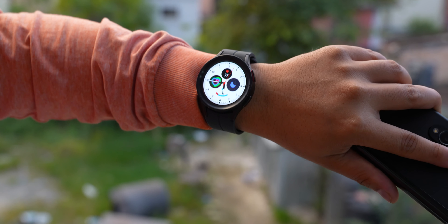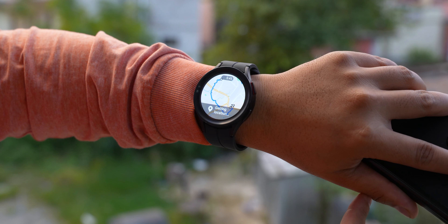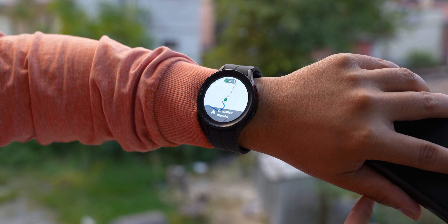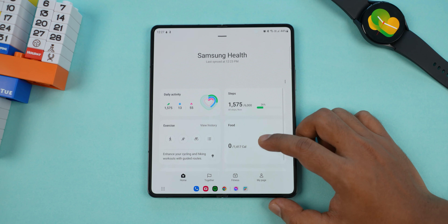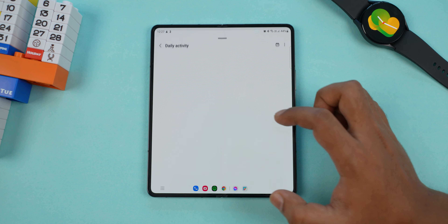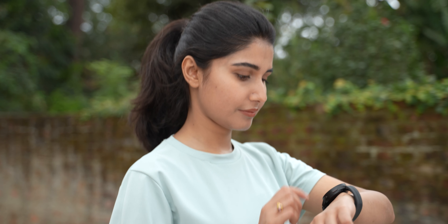There are a lot of workout options in Watch 5 Pro. Watch 5 Pro has additional features including a GPX file support for trails with real-time turn-by-turn directions. You can see all health and fitness data organized in the Samsung Health app, which is easy to use. Watch 5 Pro can also directly make calls, and the microphone quality is also good.